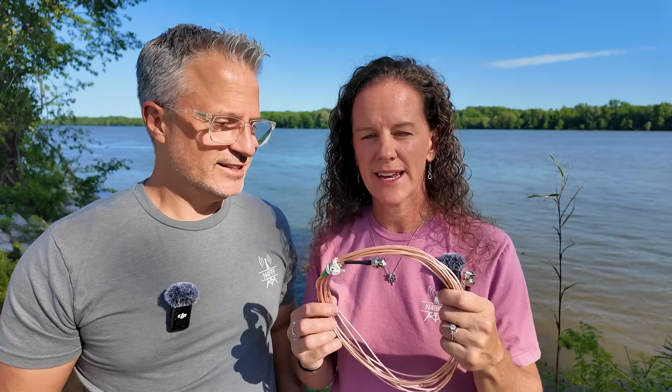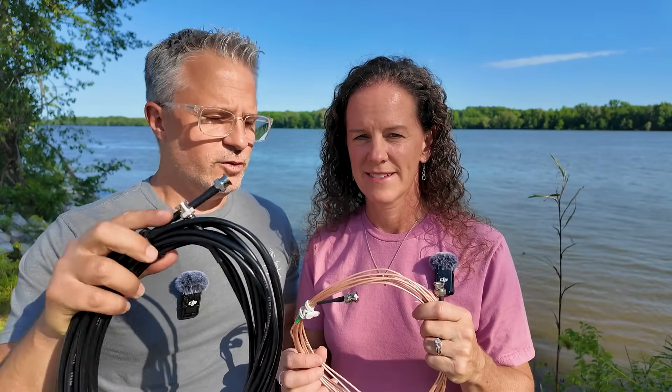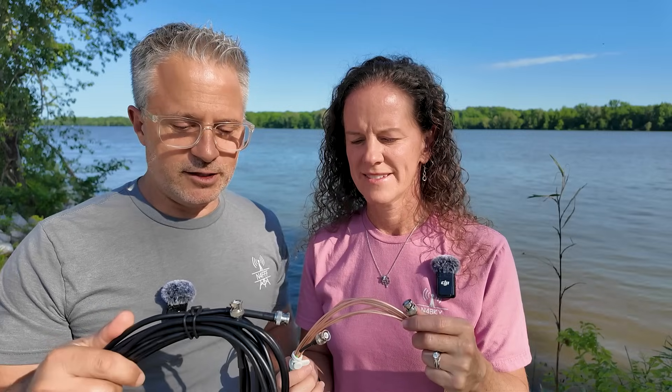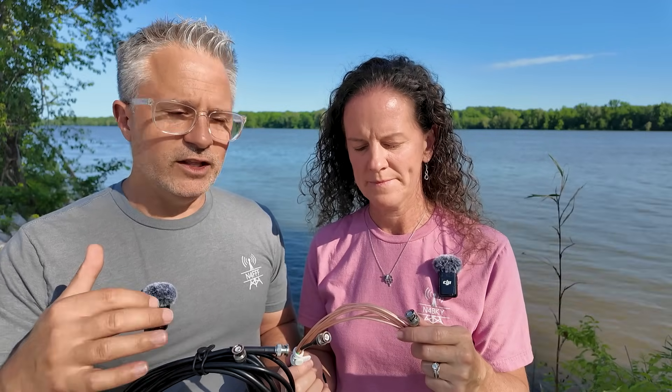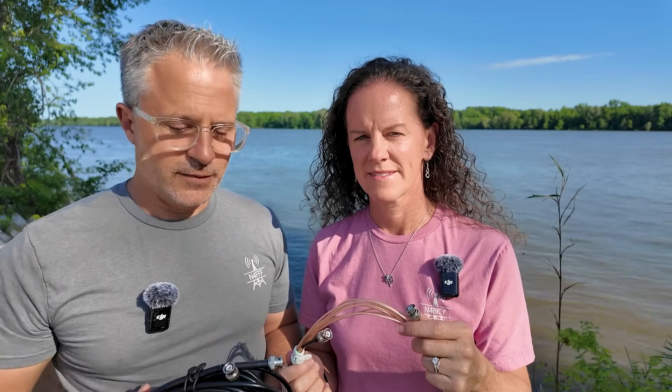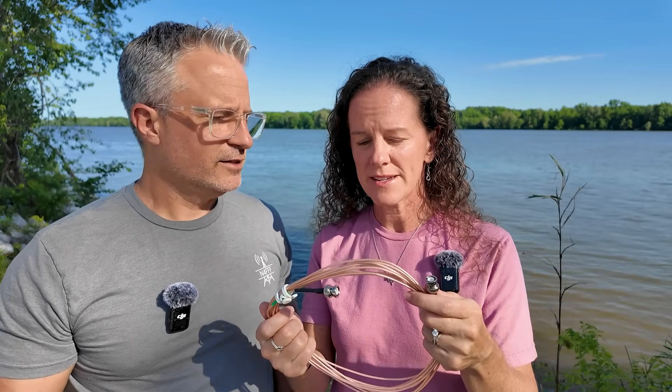Lastly, we're going to talk about coaxes and connectors — the different types of coax, what kind of connectors we use for portable use, and some recommendations. When thinking about coax, the primary thing to consider is the amount of loss from the coax. With each different kind of coax cable, you're going to have different advantages and disadvantages, but primarily it's about how much loss you have per foot. With HF radio at the lower frequencies, you have less loss than with a handheld on UHF or VHF, but it's still a concern, because every little bit is power you're losing in your signal. Since most of our portable radios are QRP, we care about how much power we're going to lose.